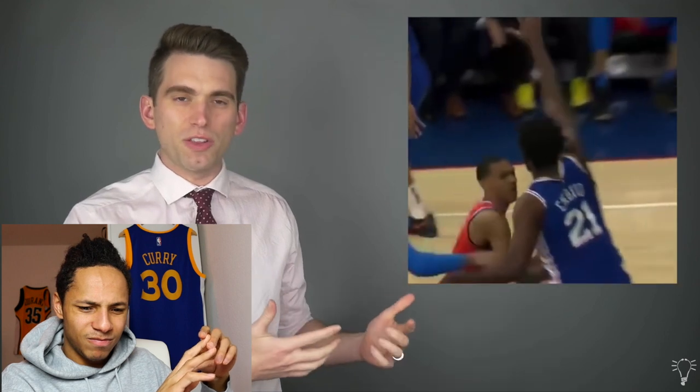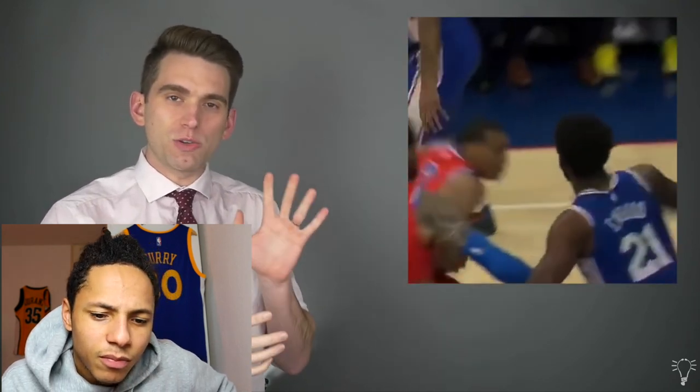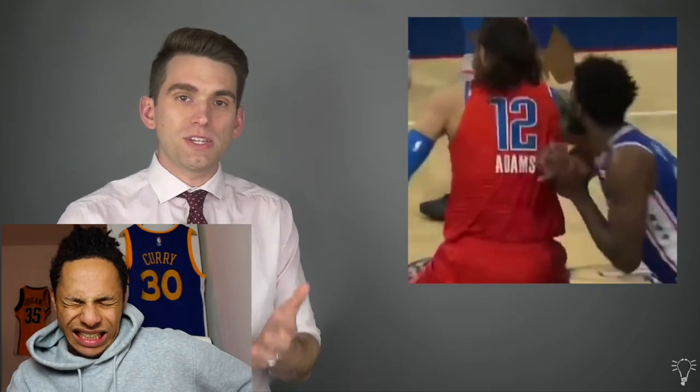Interestingly, looking back at the play, it was actually Embiid's own fault that he inadvertently caused his finger to dislocate. If we watch his right arm during the play, it's kind of hooked around Steven Adams, and then as Adams moves his arm, Embiid's right hand flings forward into his left hand and catches the finger, causing it to go backwards into hyperextension. He did it by himself? But even whatever he did, that looked terrible. Terrible.